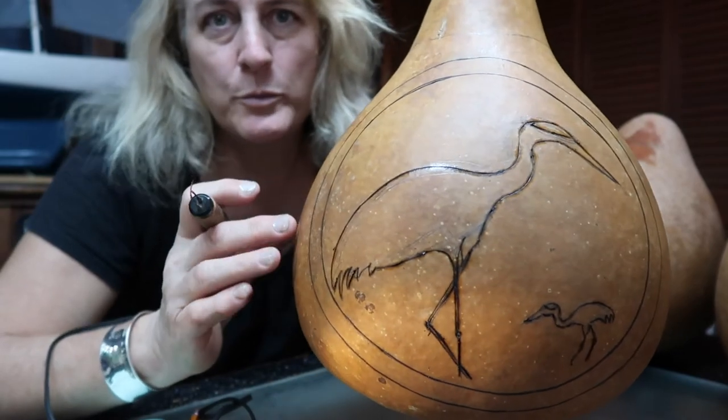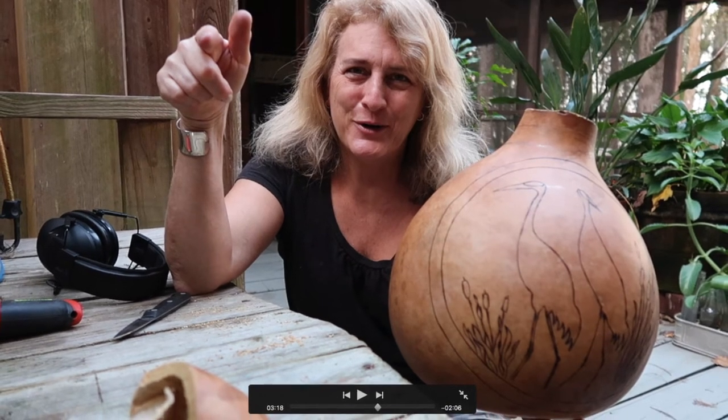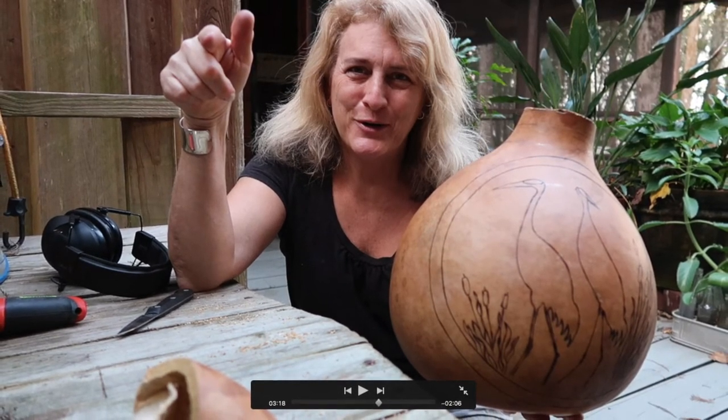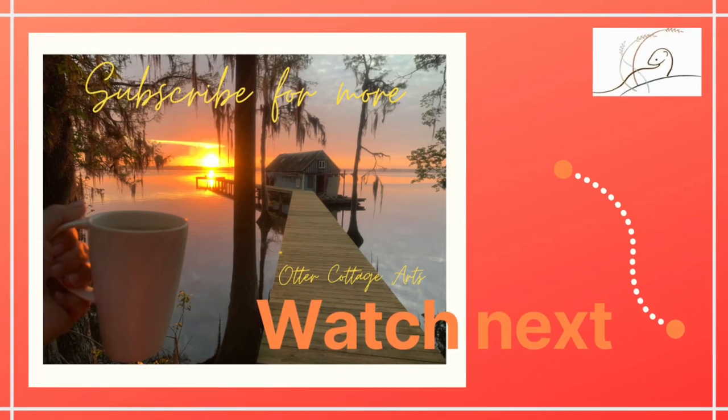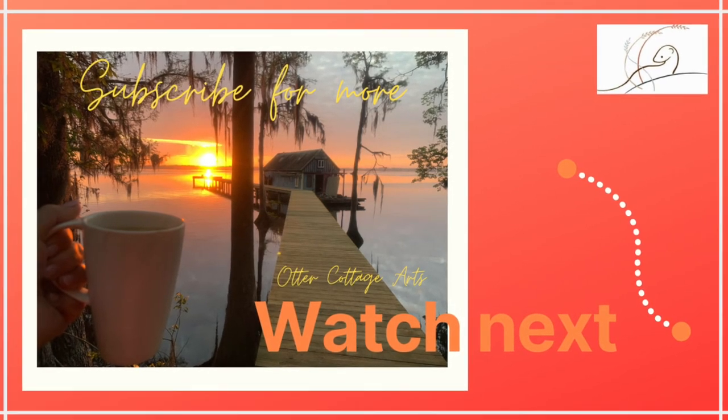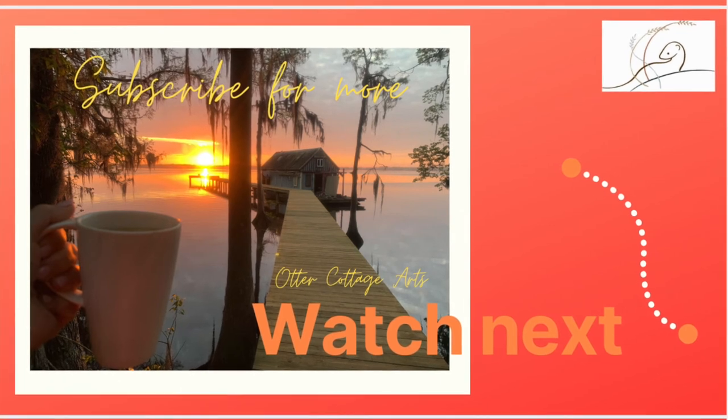I'm going to carry on and do the wood burning on the other two. I hope you're loving this project as much as I am. Our next step is going to be to cut the top off so that we can finalize the shape, the design, all of the elements, and how everything is going to look. So please join me in the next one. Thank you so much for watching — I've got links below to any of the tools that we've used so far. See you in the next one! Bye!